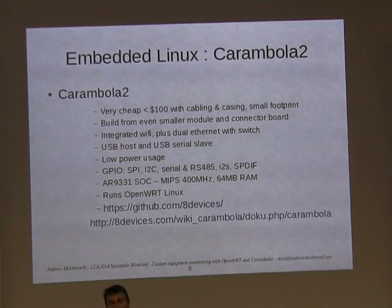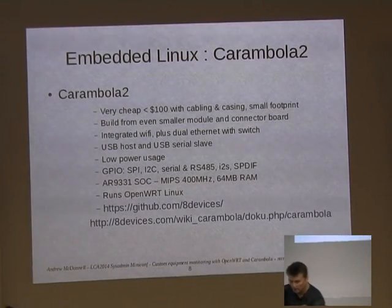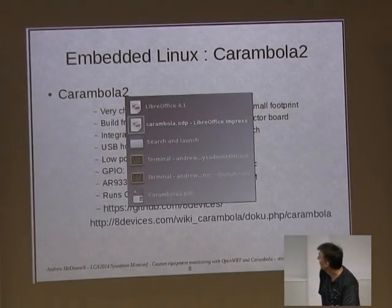It's a very cheap board. The story is I needed to monitor something at work. We wanted to get into I2C, we looked at the Raspberry Pi and some other options, and I stumbled across a company called 8 Devices, which is actually based in Europe. I have no vested interest — I just found them, bought a couple, and they worked quite well.